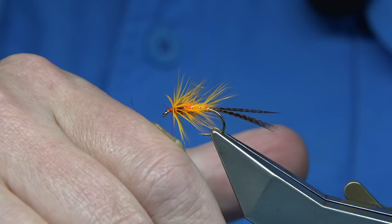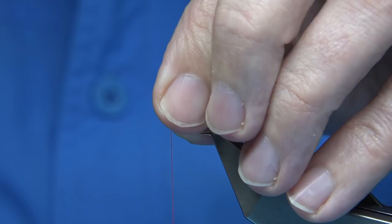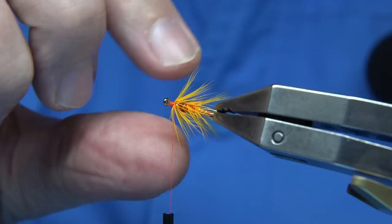There's wax on your thread. Tidy up — make sure if there's any wee dubbing fibres, just pull them back with the thread. And there we are, that's fine.